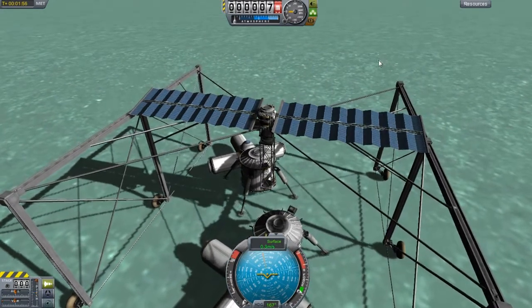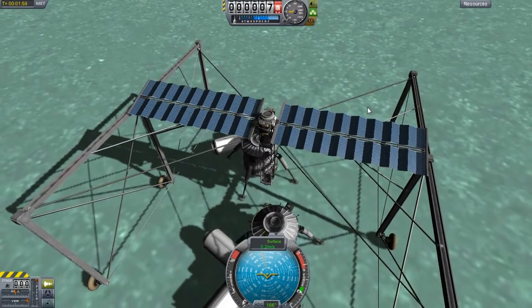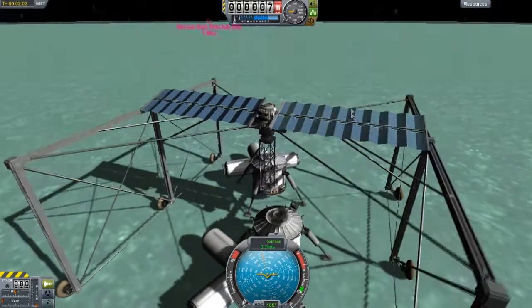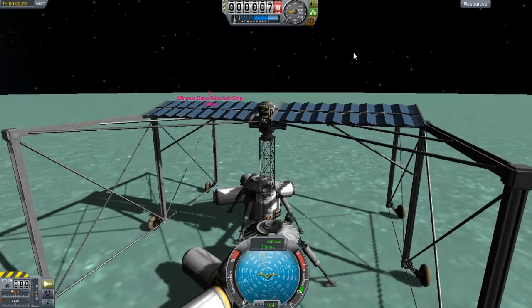It probably would be like a joke. But there is a little bit of a gap between these, and the weirdest part is when you're on Kerbin — Kerbin design things do not apply well when you're going to Minmus.